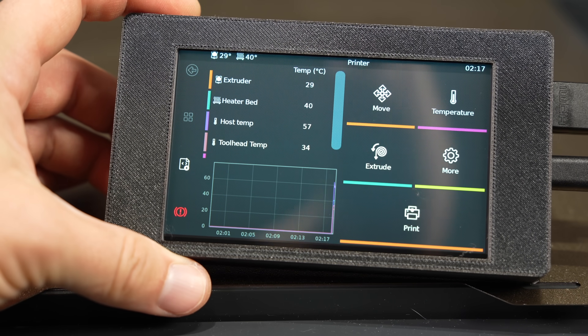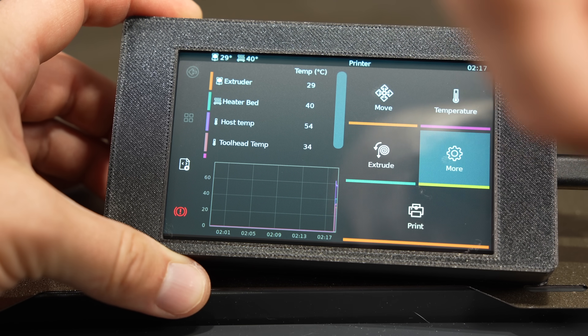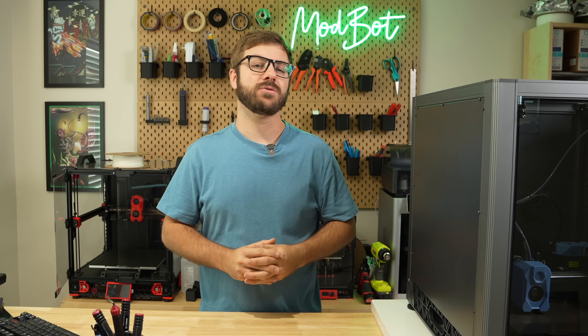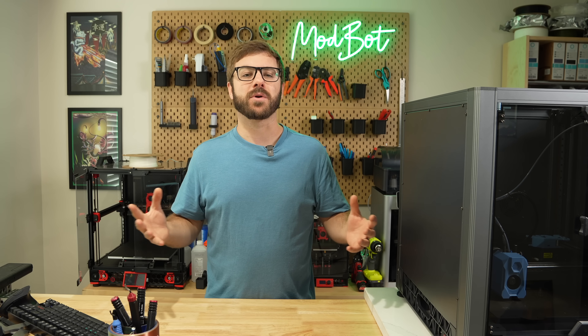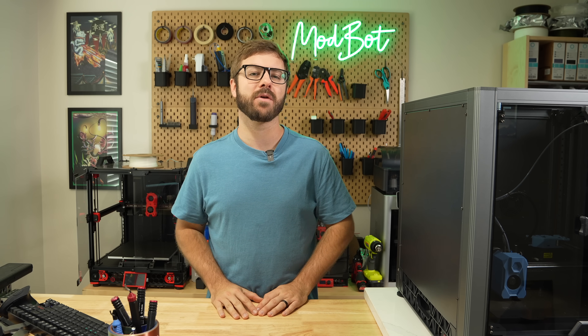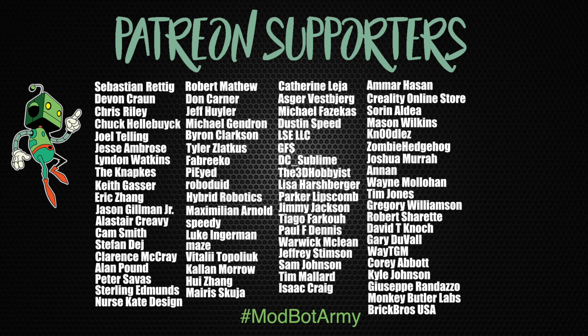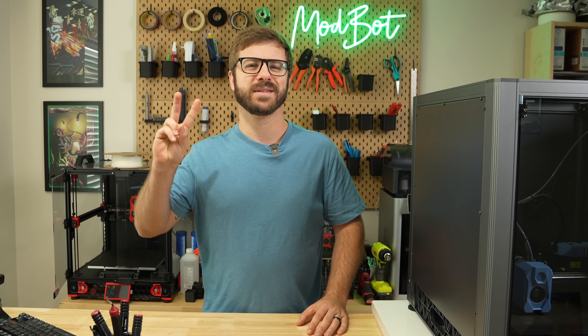I really hope Sovol takes some of this feedback into consideration — I had high hopes for these upgrades and it just fell short. Don't forget to like and subscribe; we make a new video just about every week. If you want to support the channel further, links to our Patreon are in the description. Huge thank you to all of our existing Patreon supporters. This has been Dorn for ModBot — I look forward to seeing you guys in my next video. Peace!